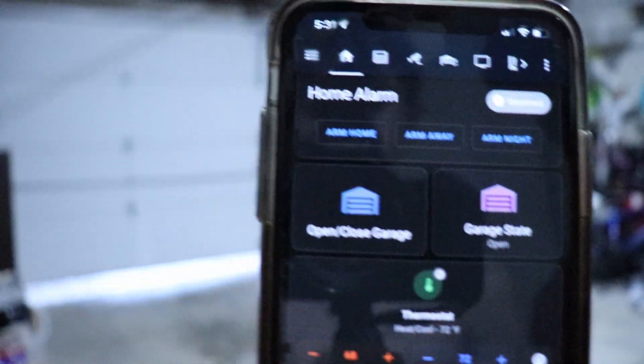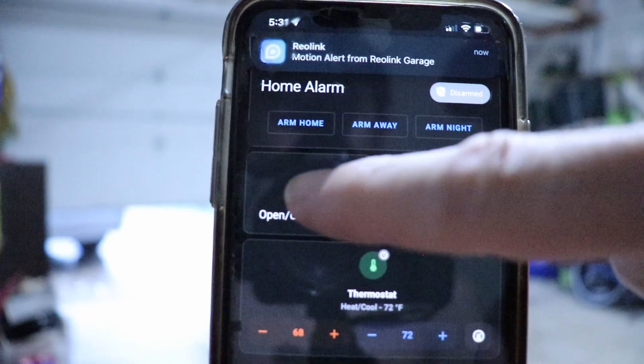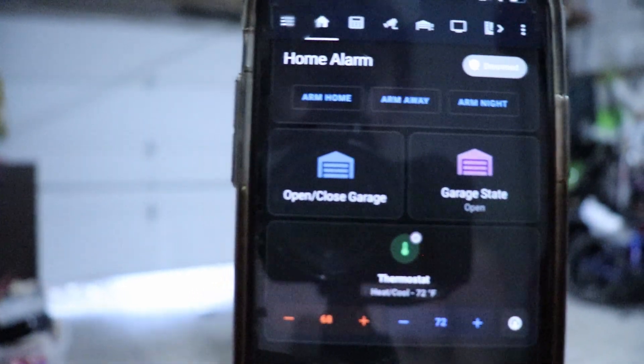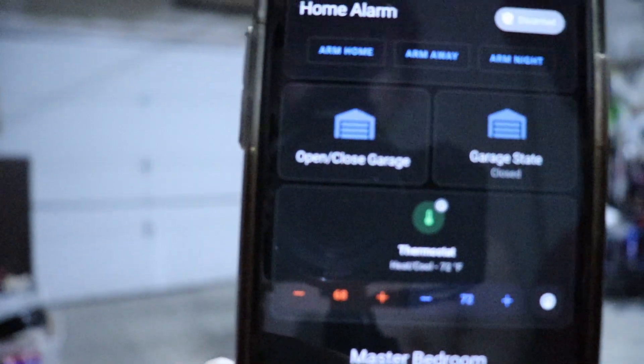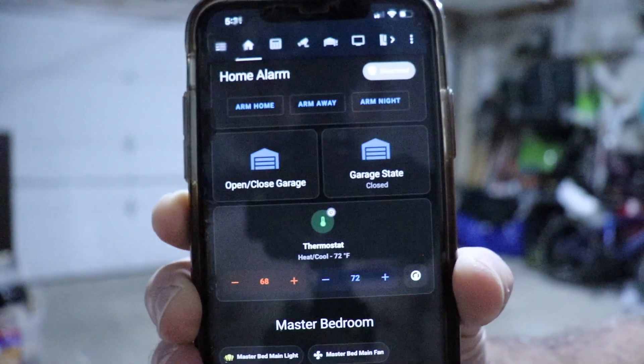So I just hit this. The garage door goes up and push it again, it'll stop. And you can see that it went to closed immediately as soon as the garage door closed.